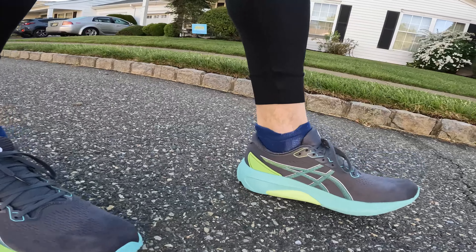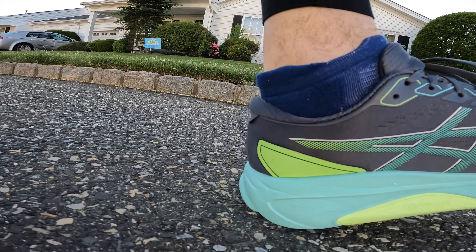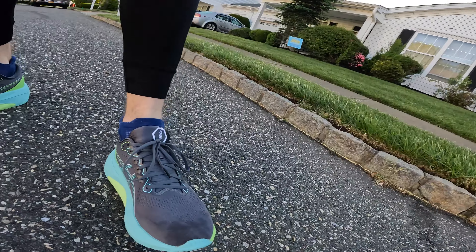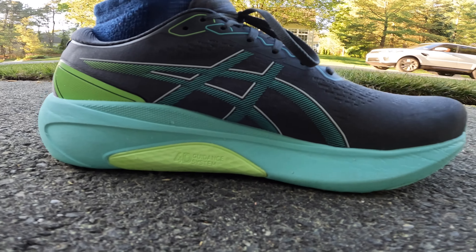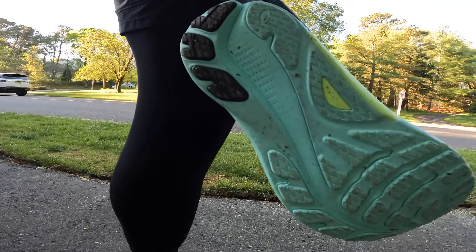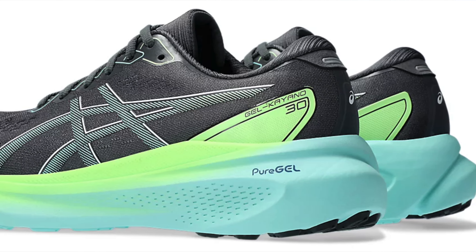It's still a stability shoe, but this time they're coming at stability from a different angle. It's a 4D guidance system, which is what they're calling the midsole here. The place where you'd typically find a medial post in a stability shoe actually has softer foam in that spot. It also has a full midsole of Flight Foam Blast Plus — this is the eco version of that foam.